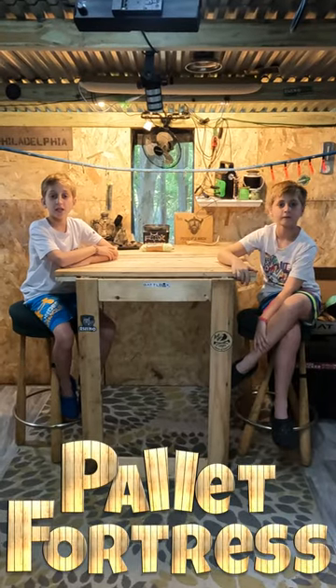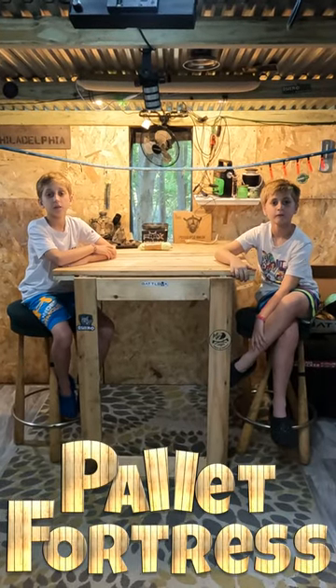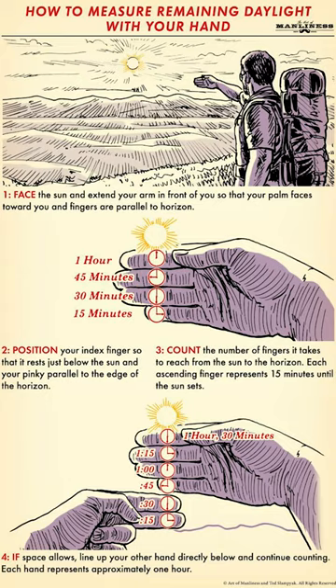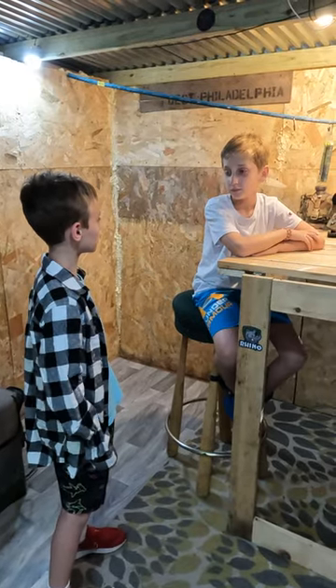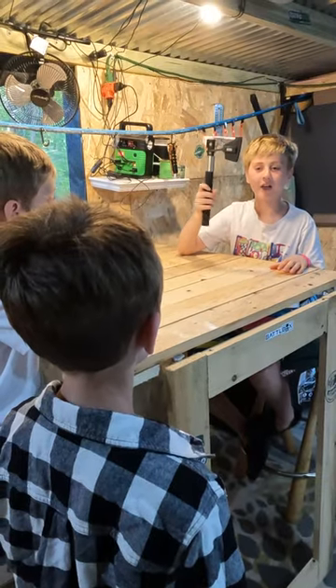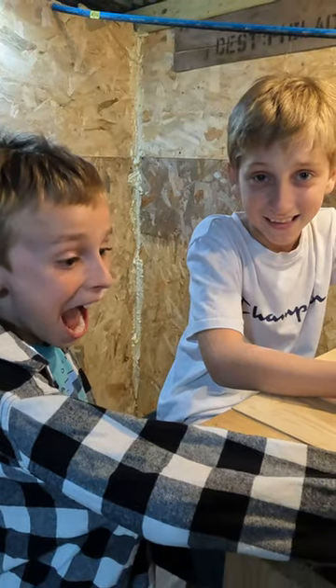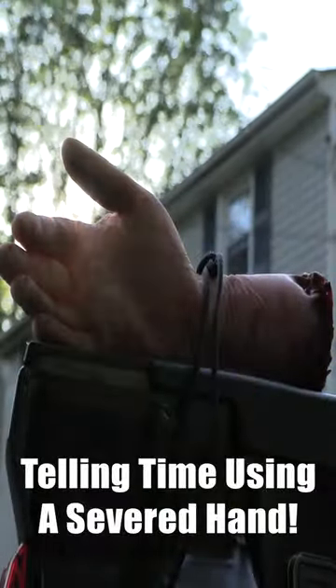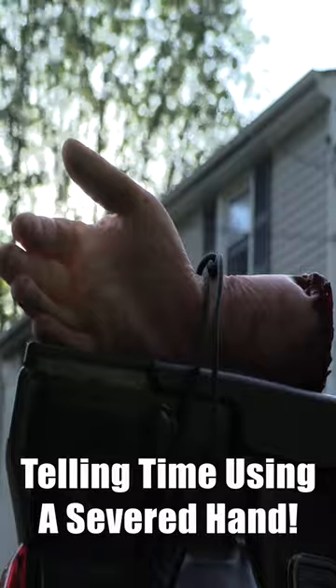Today we're going to see if this infographic really works. According to this infographic, each finger equals 15 minutes of sunlight. We'll need some help from our friend — we just need your hand. We set up a time-lapse camera and filmed for an hour. Looks like the infographic was right.